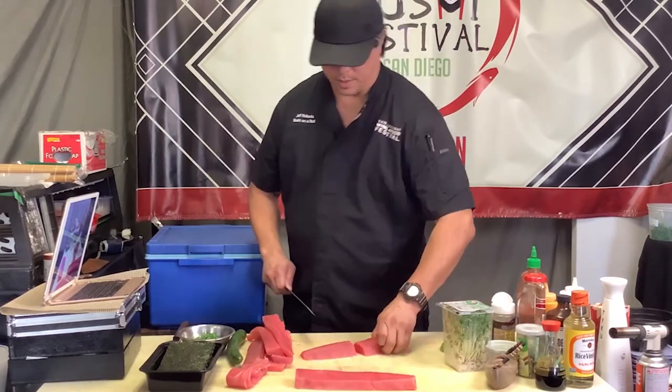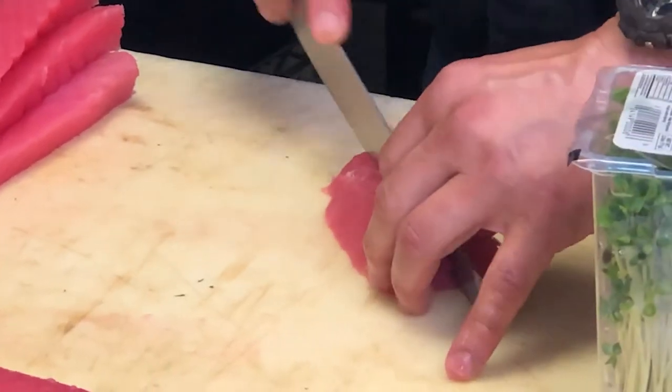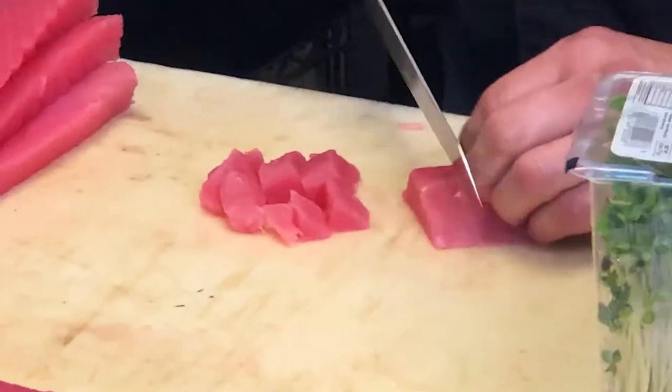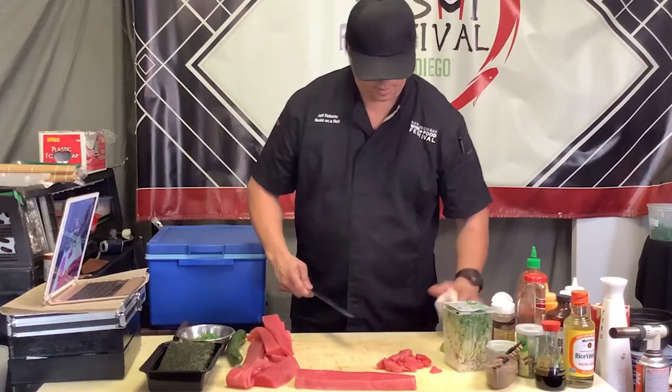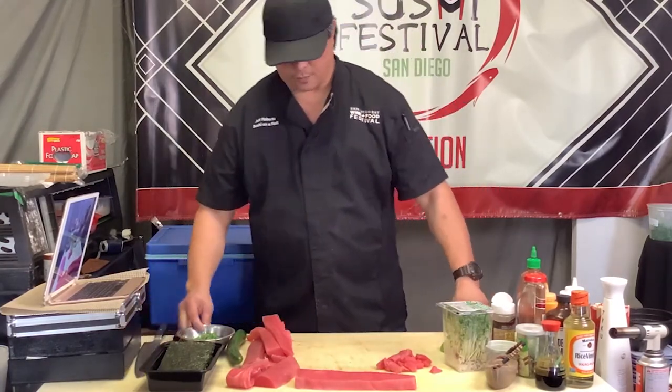We'll take a little bit and just do cubes. Poke means cube, so we're just going to cut them straight here — just cubes. Pretty simple. Then we're going to use a poke sauce that we've already created. Want to wipe your board and get all that moisture out of the way.